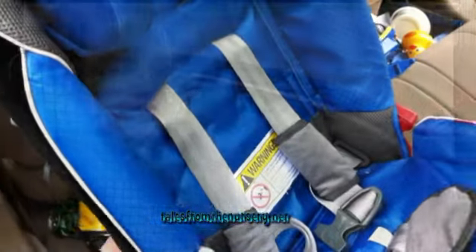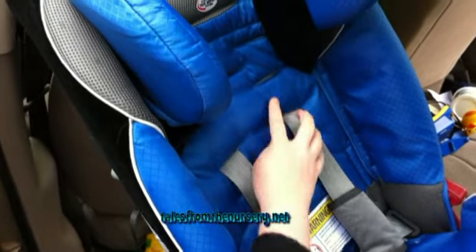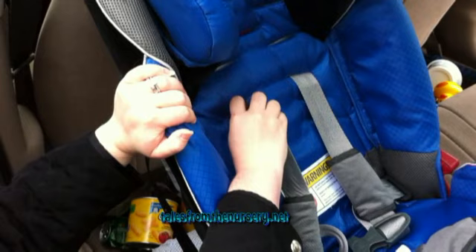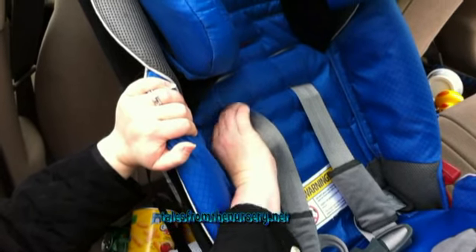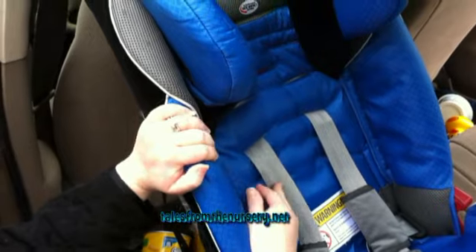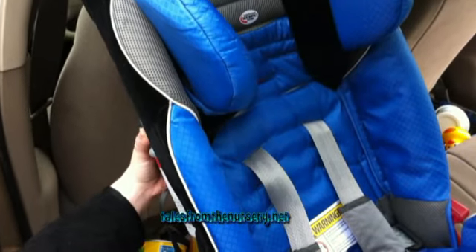I'm going to show you first how to adjust the harness straps. When mine came, the straps were coming up through here, and since my daughter is still rear-facing, the straps need to be at or below her shoulders. But they were above because she's still kind of down here, so we had to adjust them — it's actually pretty easy.